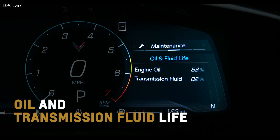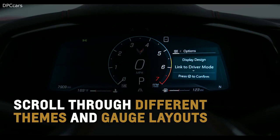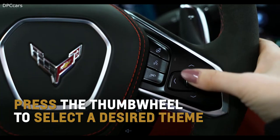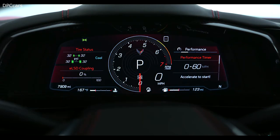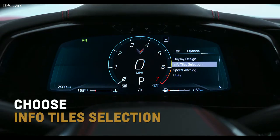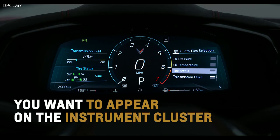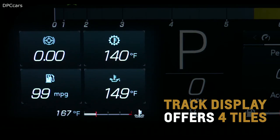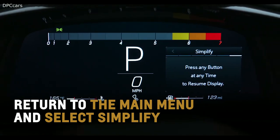Choose the Maintenance menu to see oil and transmission fluid life, available air filter and engine life. Open the Options menu and select Display Design to scroll through the different themes and gauge layouts such as Tour, Sport, Track, or Weather. Press the thumb wheel to select a desired theme. Choose Info Tile Selection from the Options menu to scroll through the available info tiles and select tiles you want to appear on the instrument cluster. Track display offers four tiles while other layouts offer two.